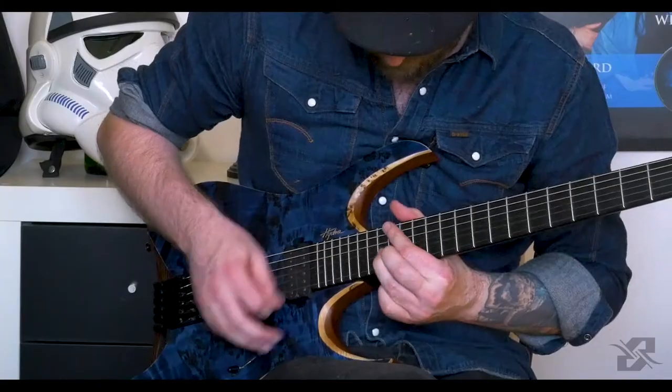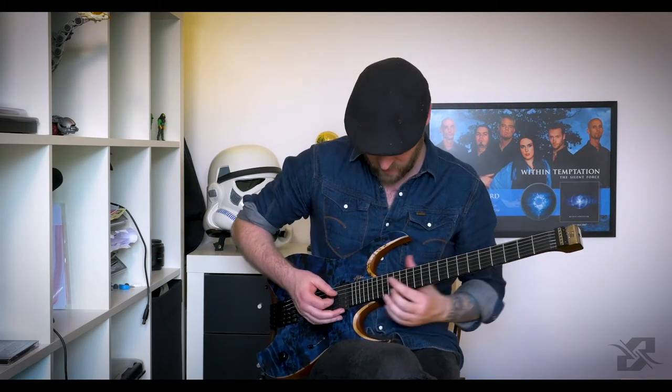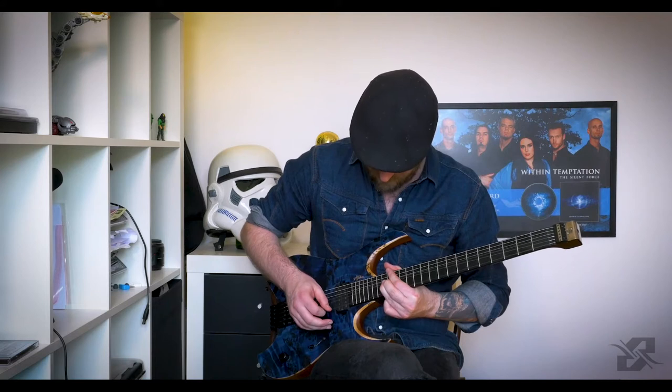I play a string bend from the E note to the F sharp on the B string. People who know a little bit of music theory might already have discovered that the key of this song is F sharp minor. If you don't know exactly what that means, don't worry too much about it — I will be explaining that in some future lessons. But for now, that's the most important thing to know.